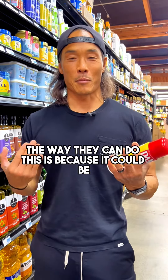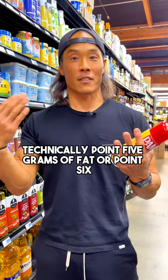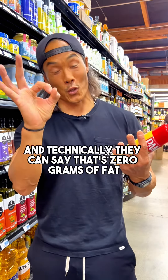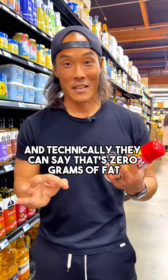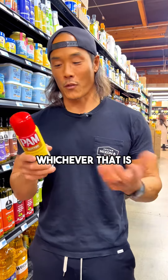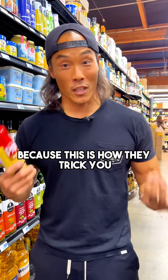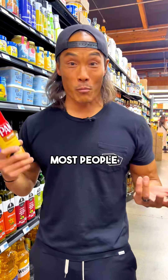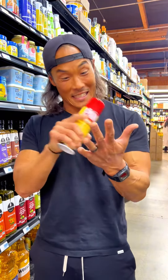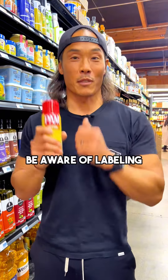The way they can do this is because it could technically be 0.5 grams or 0.65 grams of fat per serving, and they can still label it as zero grams of fat. When you're looking at packaged foods, make sure you read the labels carefully — this is how they trick you. Most people just use Pam and think nothing of it. So be aware of labeling.